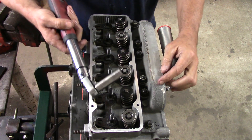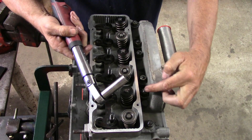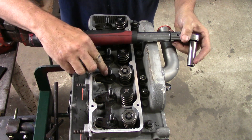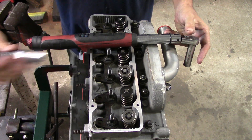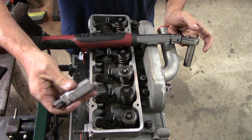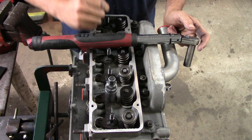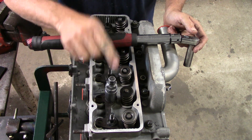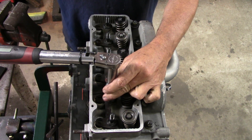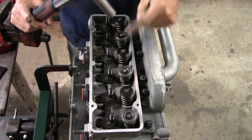The top row of nuts takes a 9/16ths socket. The bottom row is 13/16ths. To speed up the process, that 13/16ths socket has a 9/16ths inch nut welded on it, so you can just tighten it that way.